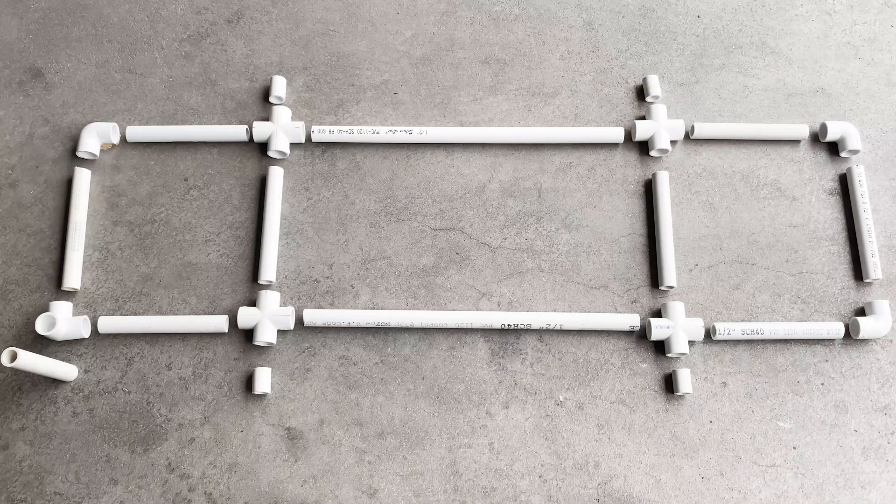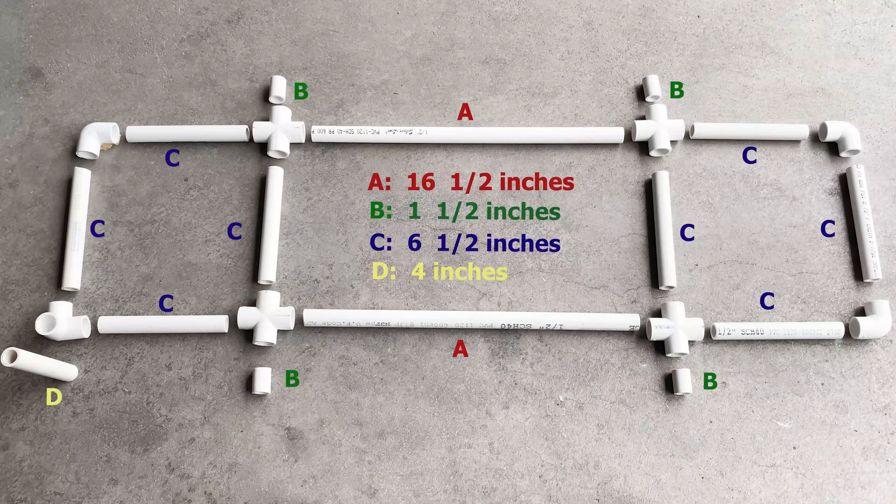Now we're ready for construction. Let's begin with the base — here are all the measurements. All the pieces marked with a red A are cut 16.5 inches, a green B 1.5 inches, a blue C 6.5 inches, and the yellow D 4 inches.